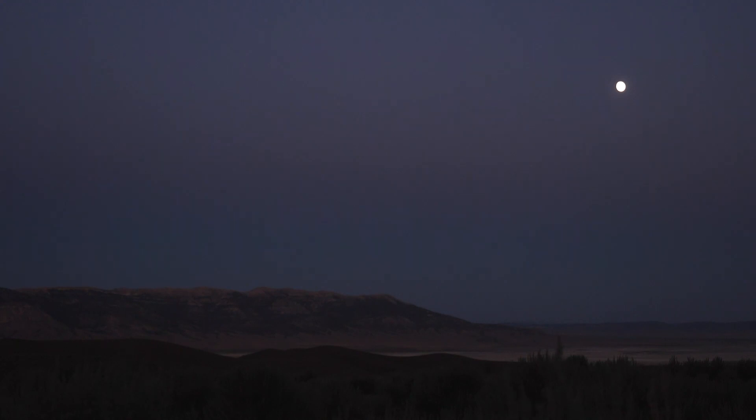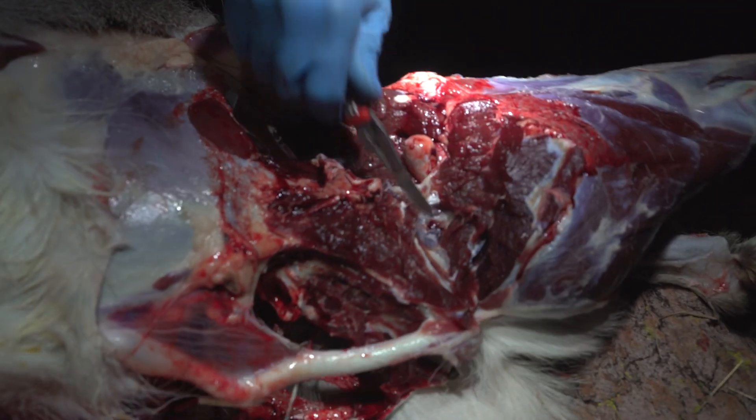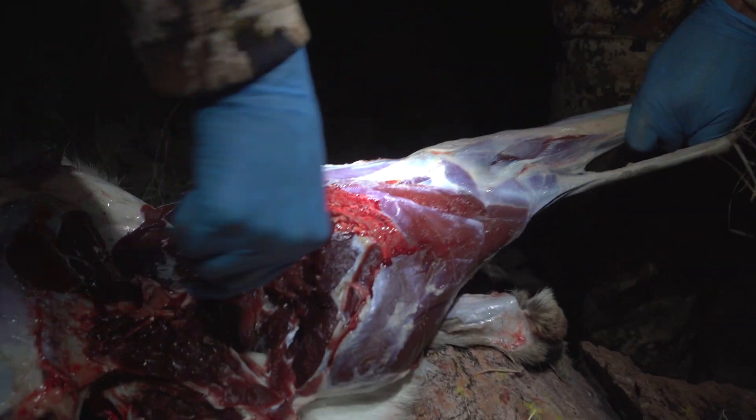Air circulation is going to be key. If you decide to debone your meat and put it in game bags, or even have multiple boned quarters in the same game bag, make sure once or twice a day you're shuffling those pieces of meat around. The meat on the inside that's touching each other is not getting air circulation and can begin to spoil, because that meat really retains a lot of heat. Once you shuffle it around, those pieces that were on the inside are now going to be on the outside and will begin to breathe. Keep that shuffling process throughout your trip and it should help the meat circulate air, cool out, and dry.